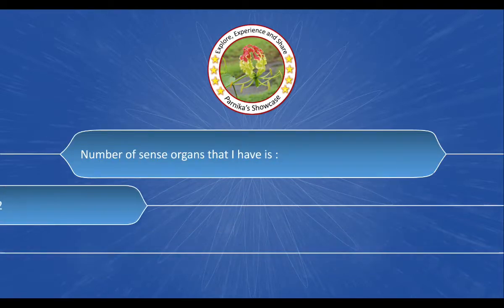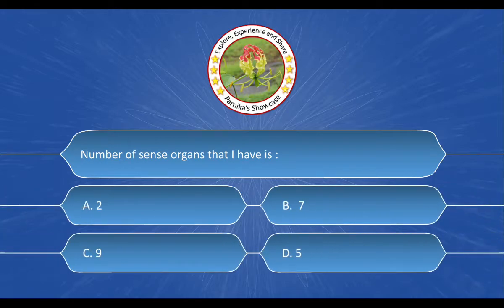Next question is: Number of lips I have is — And the options are: A. 2, B. 7, C. 9, D. 5. And the correct answer is option D. 5.